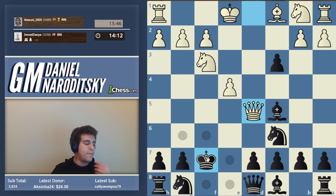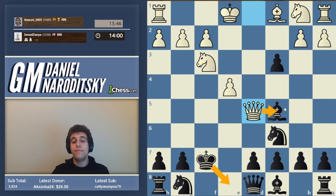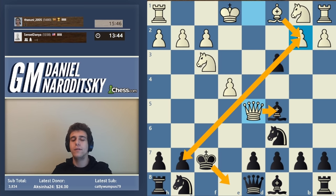If we go king f8, that allows white to take on c5 with check - so we might think we should go king e8. After king e8, queen takes c5, we have a tempo and can take on b2 to preserve our extra pawn. But that's flawed logic - the bishop comes out to b2 and immediately attacks g7. Black is going to get smothered. The point is not to cling to the extra pawn but to make the king as safe as possible.